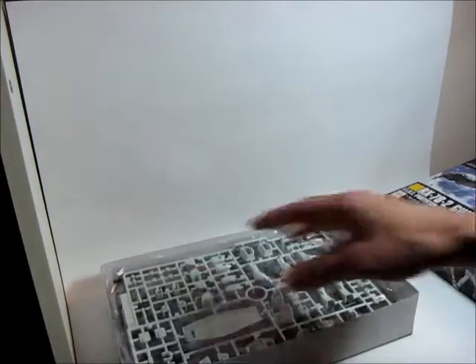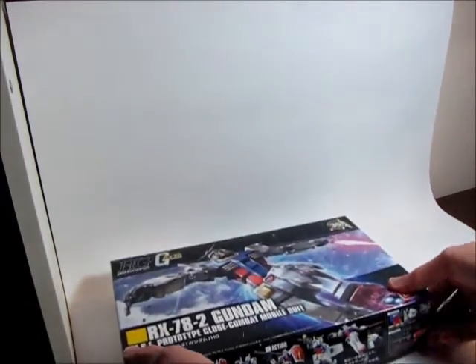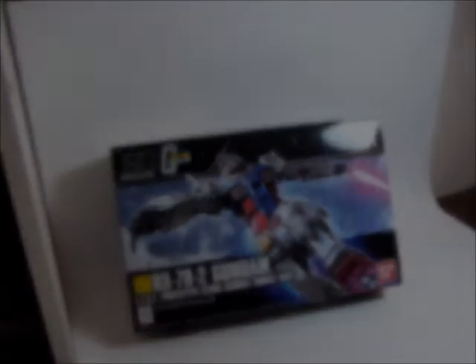He suggested I put it together as is, and then it's easy to take apart if I want to weather it, paint it, or detail it. So right now that's where I'm at, trying to figure out what to do next. It's pretty chilly here — with the wind chill it's minus 42 Celsius and Fahrenheit, same temperature at that level. Just trying to stay warm. Thanks for watching, talk to you soon.